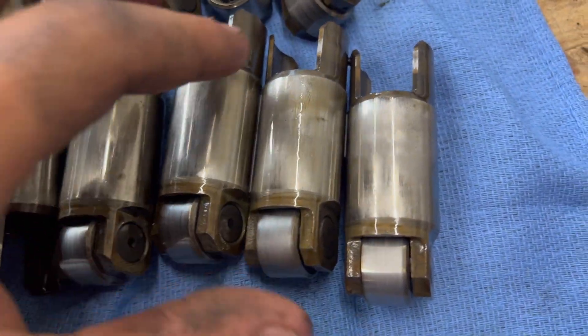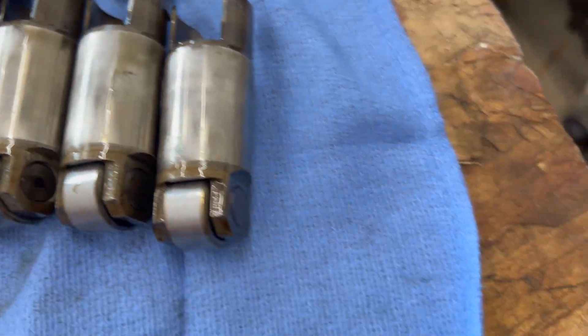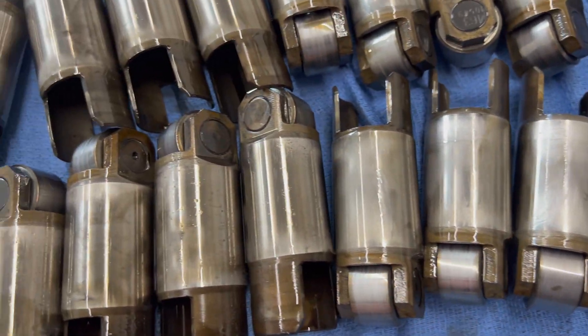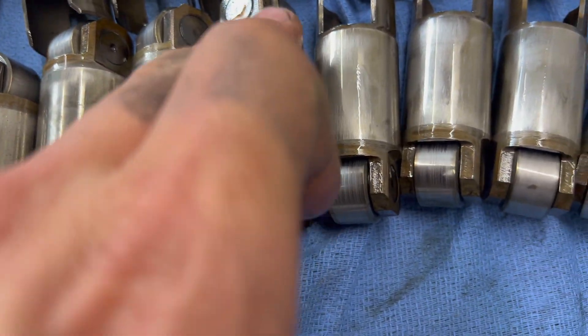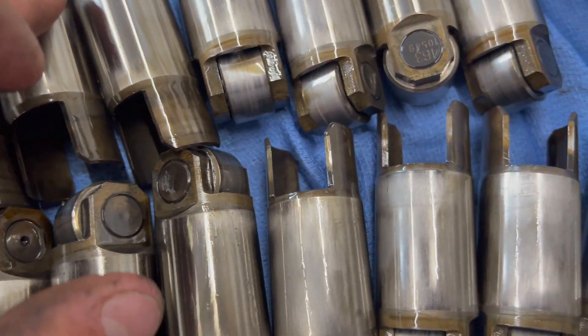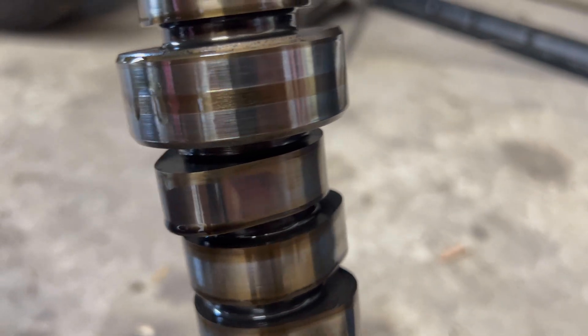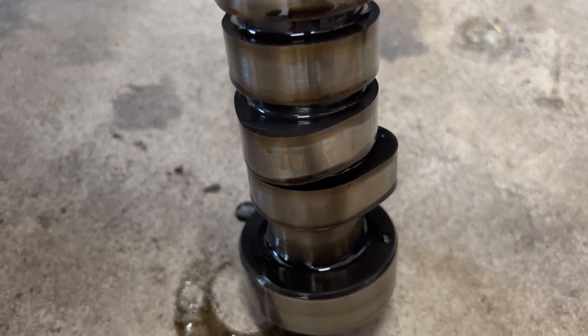Before pulling the main caps off, I went ahead and pulled the lifters and cam out. I'm not super impressed. The lifters look really rough — scored up like they were running dry. It's not just one of them, it's all of them. They look like they weren't lubricated, or maybe this motor sat open and there was dirt in it. The cam also doesn't look great — this one lobe in particular is pretty bad.